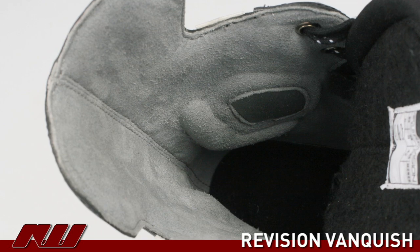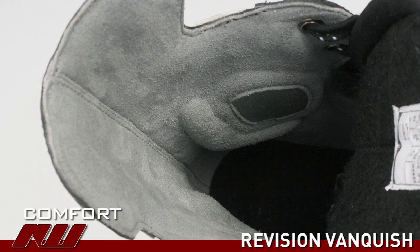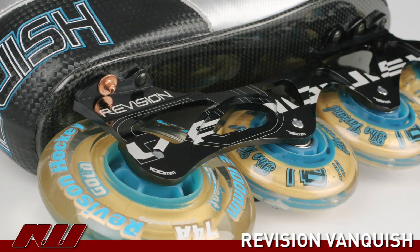The final feature we wanted to talk about was the comfort of the boot. There's a fine line between making the boot too wide, which makes it very comfortable in the beginning, and making the boot too stiff or too narrow, where there's lots of pain in your foot when you're breaking it in. Here at Revision we spent thousands of hours researching the ideal position of your foot.